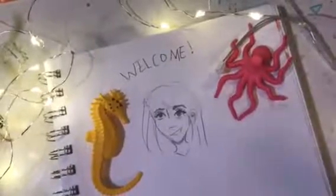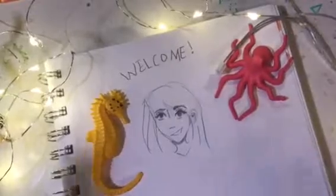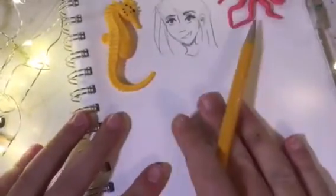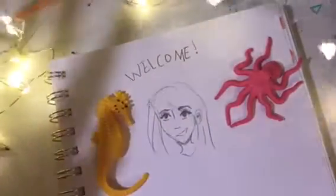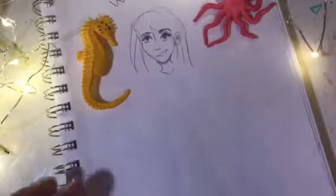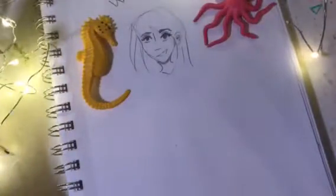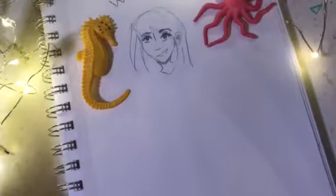Welcome! Today we are going to be drawing this face. This is a sample and I'm gonna draw it below, probably bigger so you can see it better. I've got some artsy fairy lights so I'll keep those on. This is the style I usually draw — I mostly concentrate on how I draw the eyes. It's pretty easy.